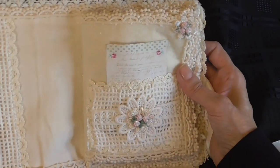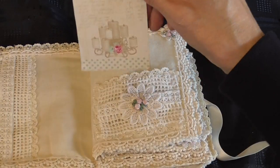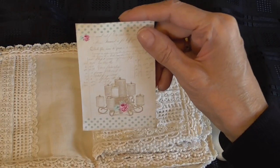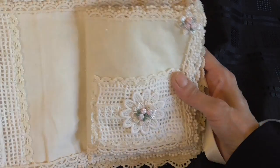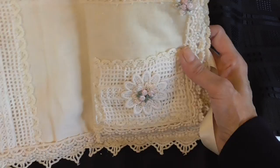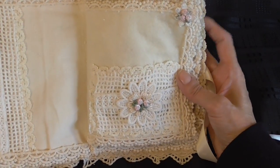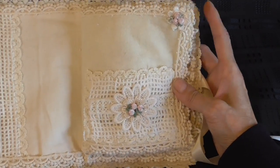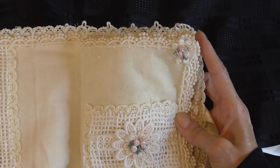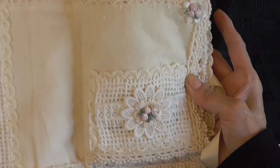Then on this page here I've done a pocket page and got another little tag, also sewing themed. I've tried to use the same lace that I used on the front cover throughout the book so it would all match nicely, and then I've used a little flower at the top to decorate and a flower applique on the pocket.